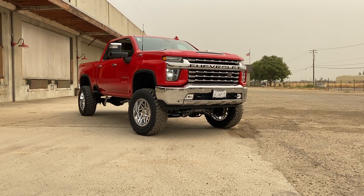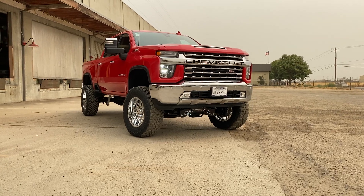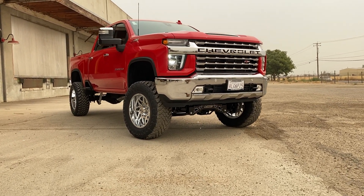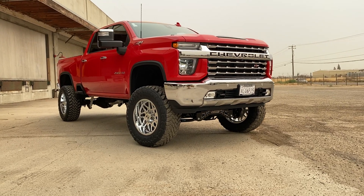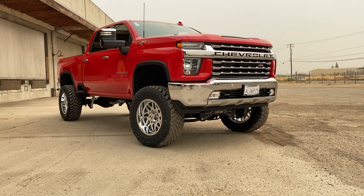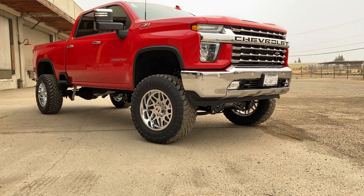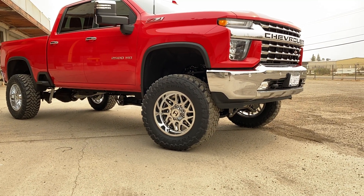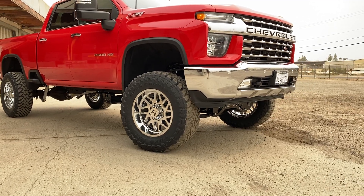2020 Chevy 2500 HD Duramax — we put a 7-to-9 inch SS stainless steel inserted McGaughy's kit on it, and it's fitting a set of 37x12.50 Toyo mud terrains on a 20x10 Hostile wheel.